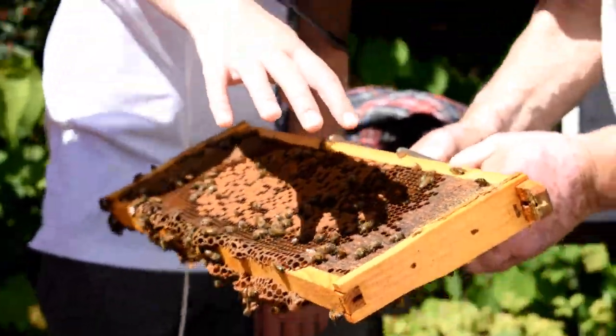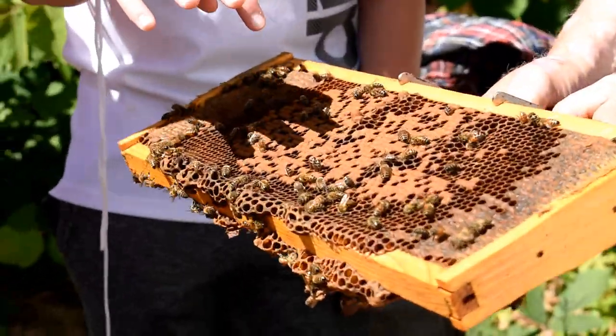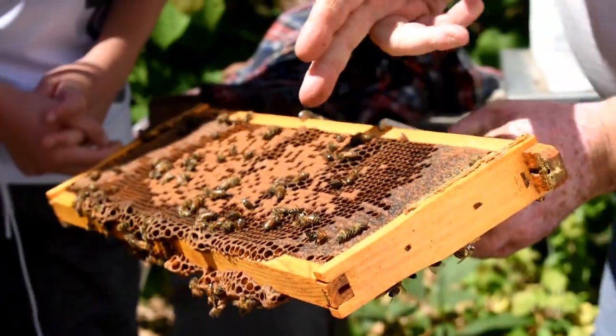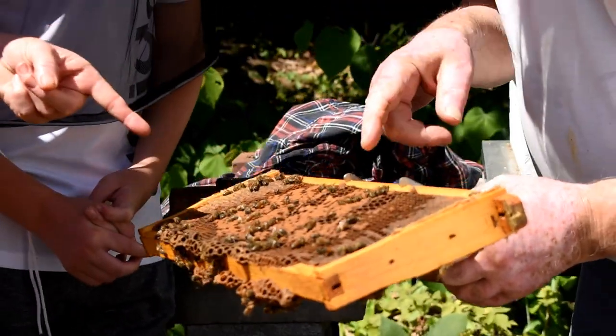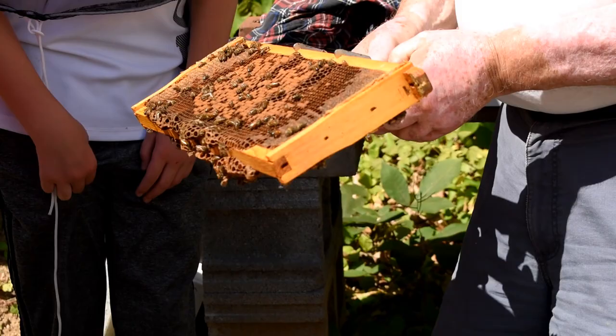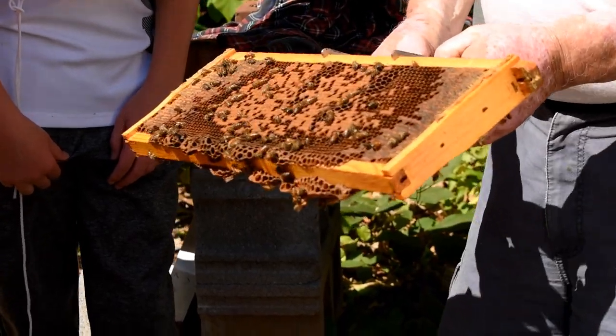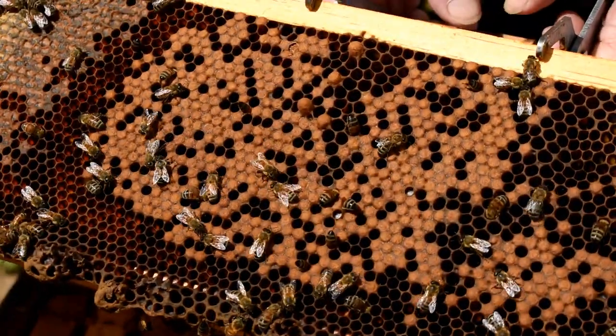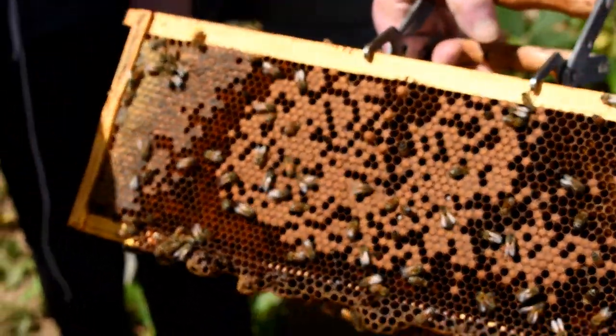This is pollen, these are larvae, and these are older larvae. And this is honey, and there's the pollen — that's the food. Now what are these large bulbs here? Those are drone cells. Drones are bigger than regular honey bees.